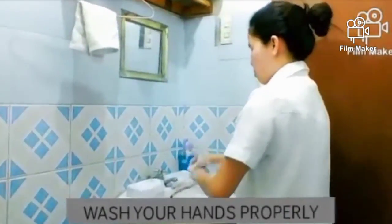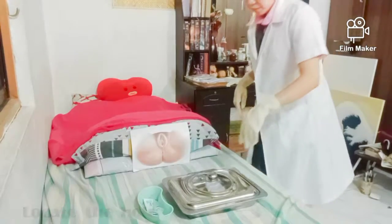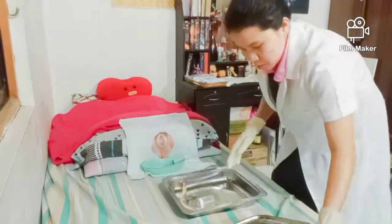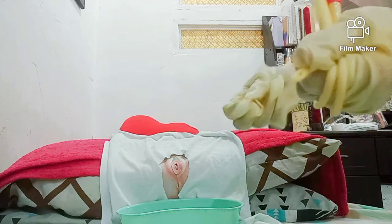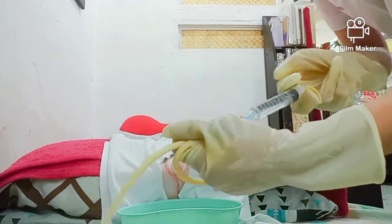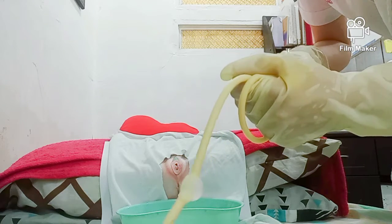Next is to perform handwashing. Always check if the area is clean and perform gloving. Check the natural vent of the catheter by twisting it around your hand and check the patency by inflating the balloon. Then withdraw, making sure that you withdraw the 10cc of sterile water.